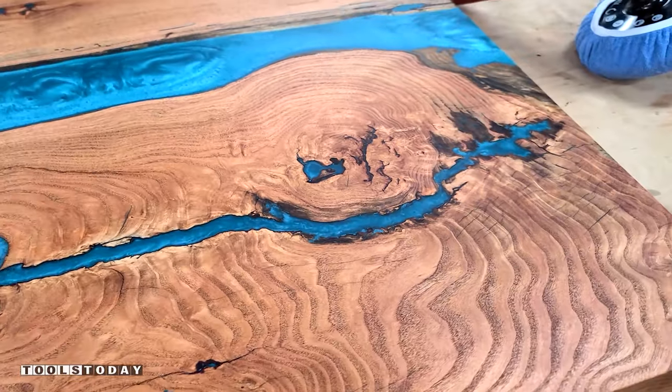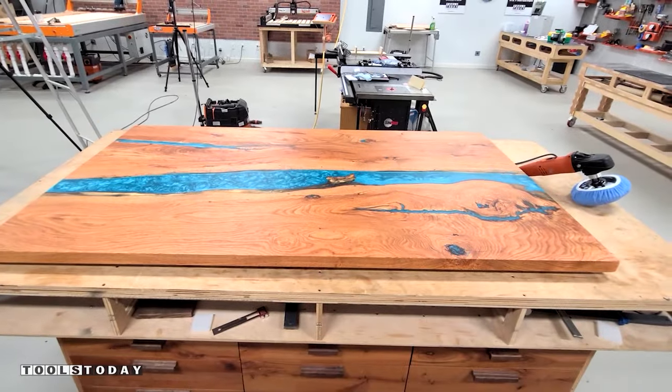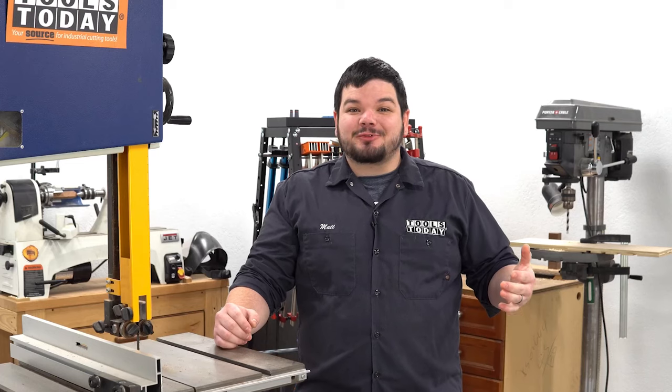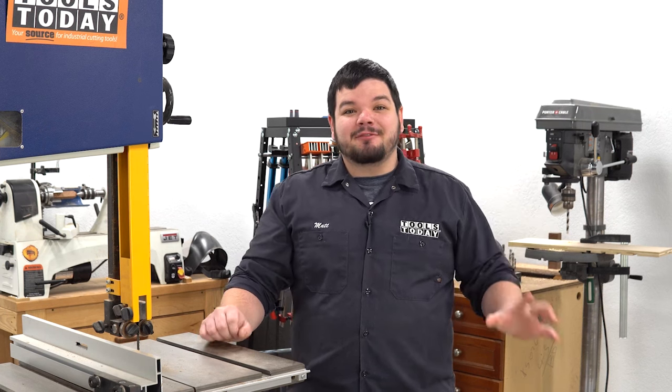For now, the top is done so that we can size everything else out. This has been a really fun project and I love how it turned out — hopefully you guys enjoyed it. Have a great day everybody. Thank you so much for watching. If you love this type of content, be sure to subscribe, and for more great videos, click right over here.